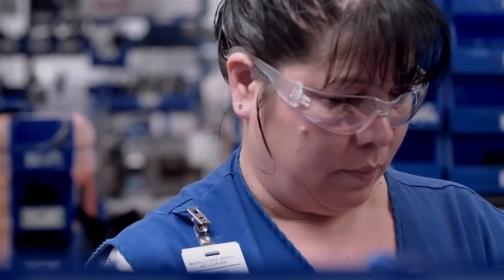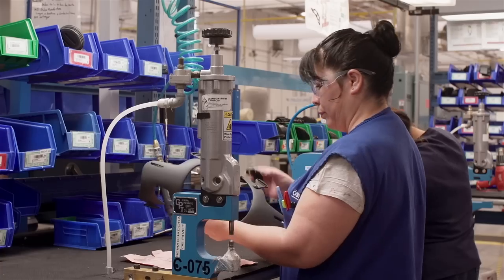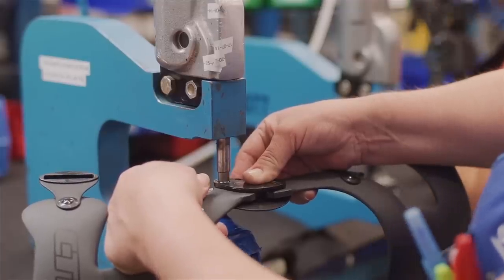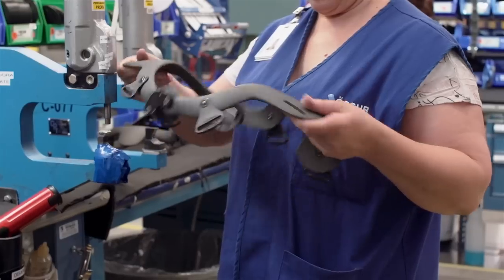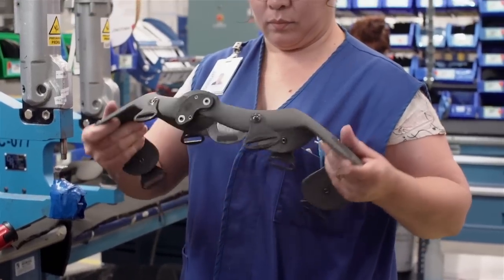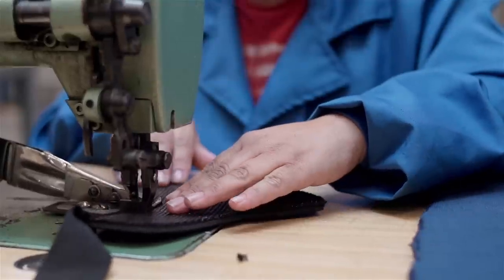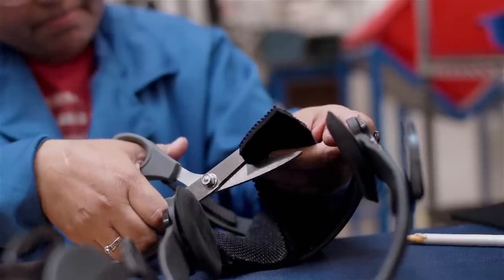The brace comes to life in final assembly. In the case of CTI, the 4-bar linkage system that creates our signature AccuTrack hinge is activated, creating a smooth motion that closely resembles the natural movement of the knee. Straps are tailored to each patient, and liners are custom made for each frame.